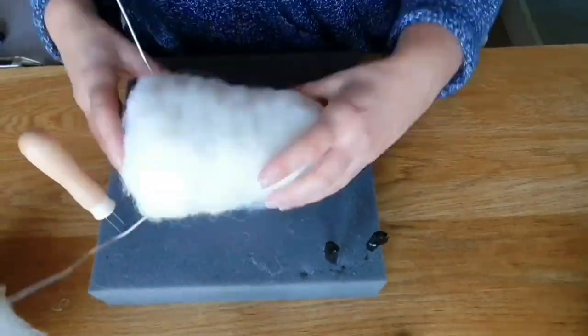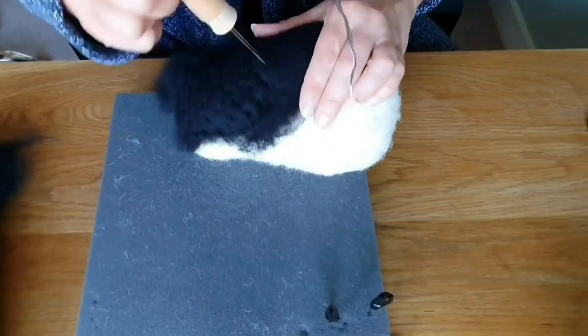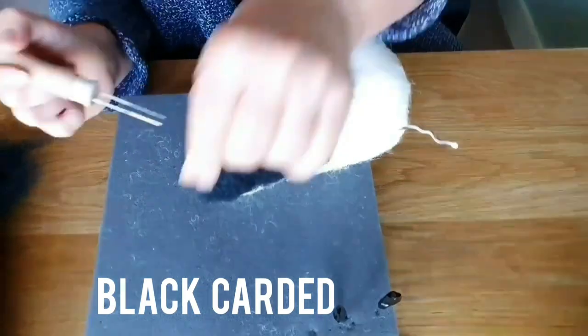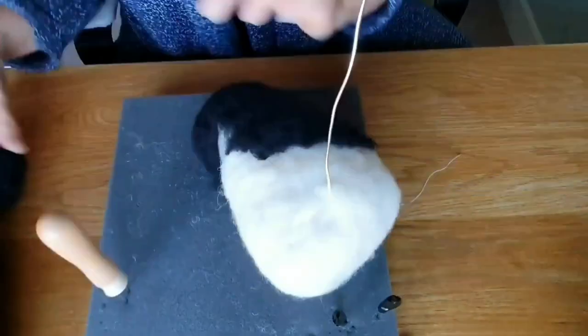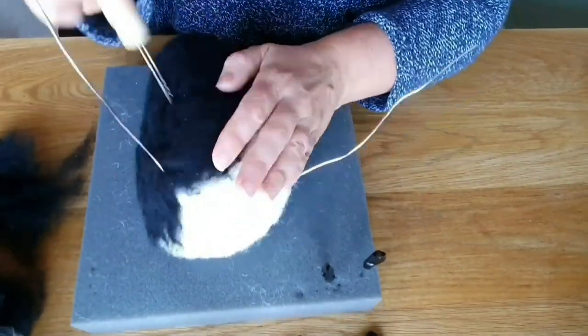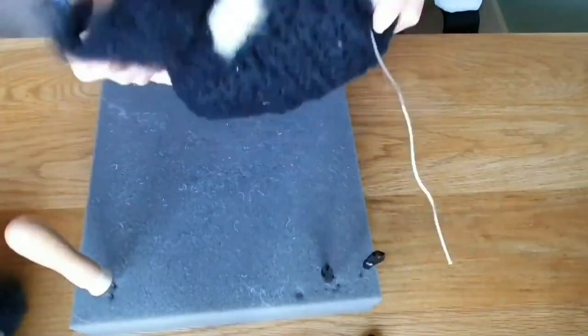I'll put a link to the tri needle below — some of my tools I put a link below because lots of people ask me about the mat and the needles. Then we're putting a black carded wool over the nose because the Valais Blacknose sheep's nose is all black, and it's going to have a bit of that sticking out, so I've put quite a lot of black on.